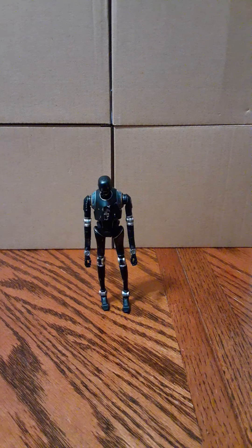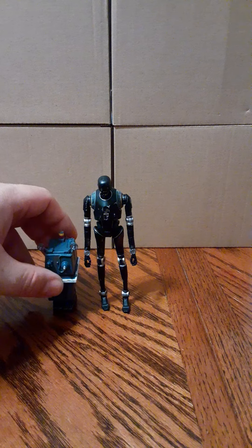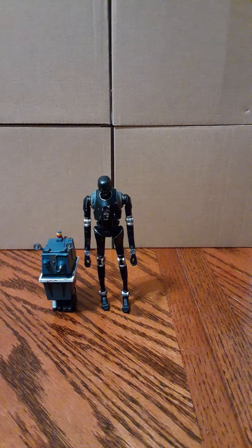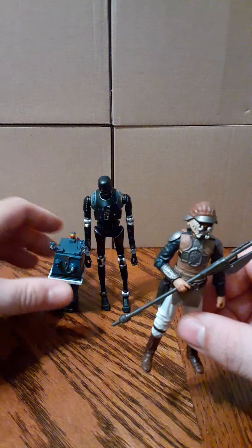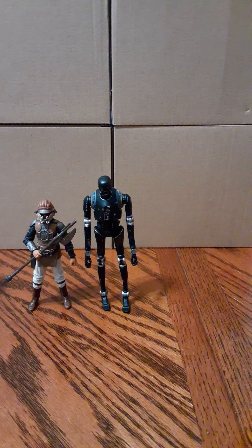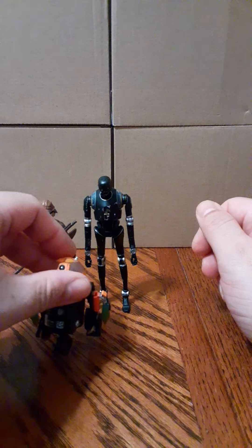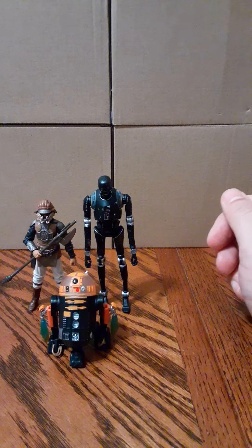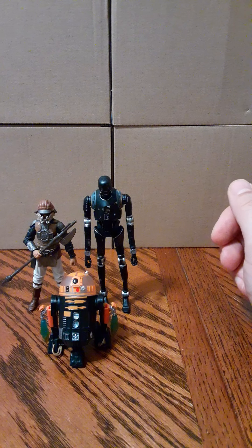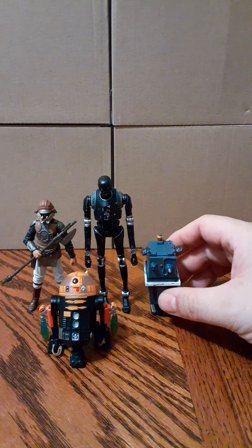He stands pretty well. Here he is with the power droid, and here he is next to Lando. Let's see how tall he is — and just for fun, here's an R2 unit for a nice droid comparison.